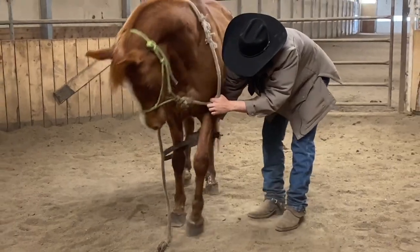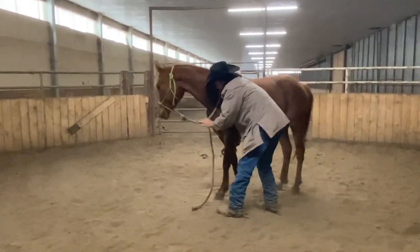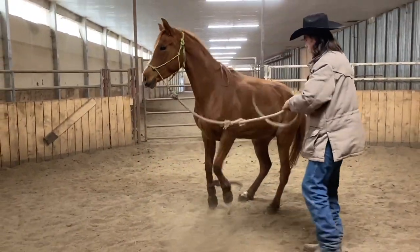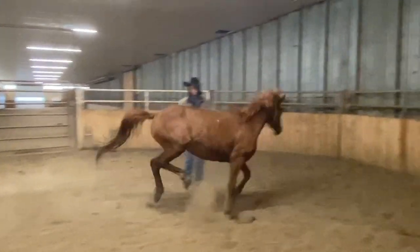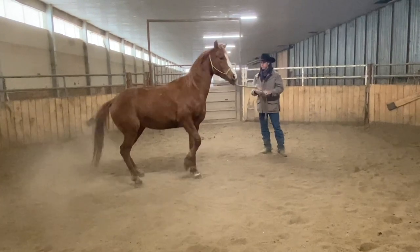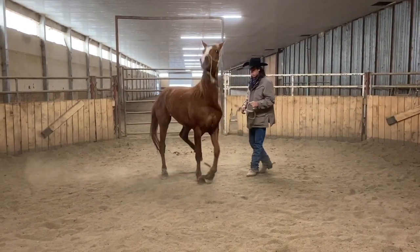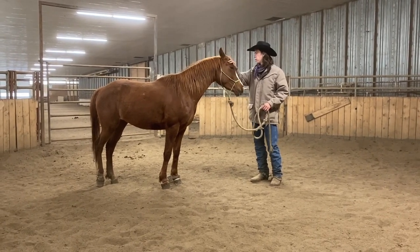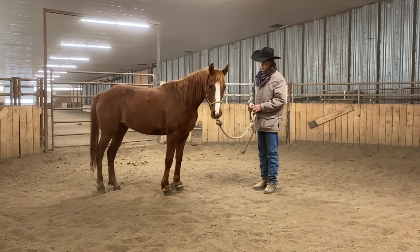You can see she definitely needs them — that pawing and dancing will definitely be helped as we work on hobbling. She's going to move pretty quick, so I'll just get out of the way. They're a little loose so I'll tighten them up once she quits moving. She's had them on for a few minutes now and she's already starting to calm down. I'll just keep hold of this halter shank.